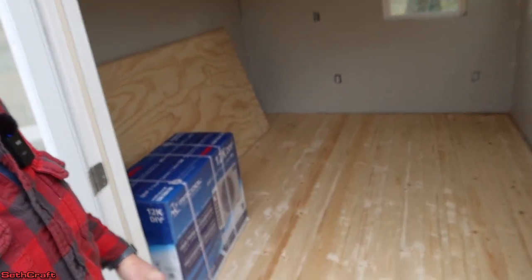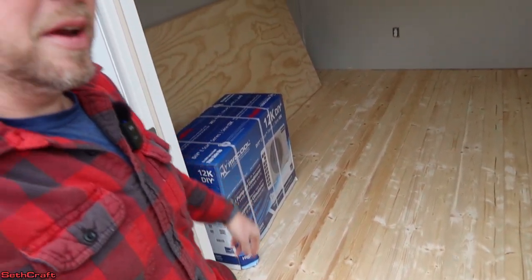I hope you have enjoyed watching this video on installing tongue and groove flooring here on this 10x12 outbuilding. I'm Seth with the SethCraft Channel. Be sure to subscribe, hit that thumbs up button, and I will see you in the next video. We've got plenty of other projects coming up here for this little building. Alright, I'll see you in the next one. Bye.